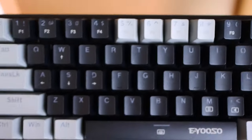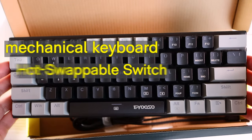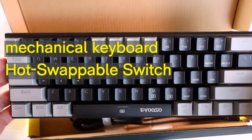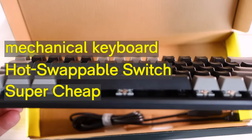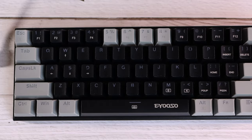The reason I'm doing this review is simple: it is a mechanical keyboard, it has hot-swappable switches, and it is super cheap. Good or bad, let's dive in.